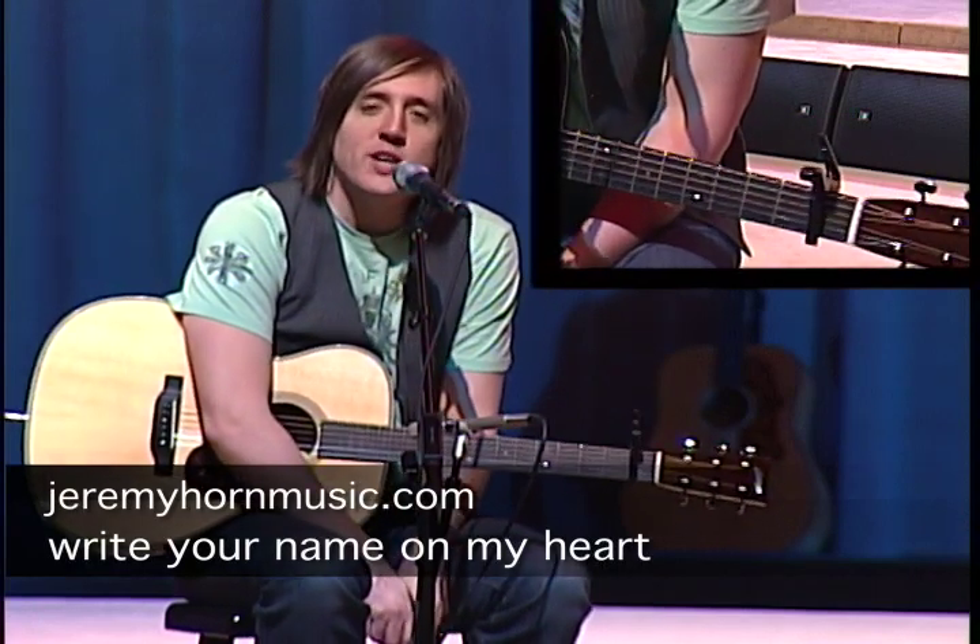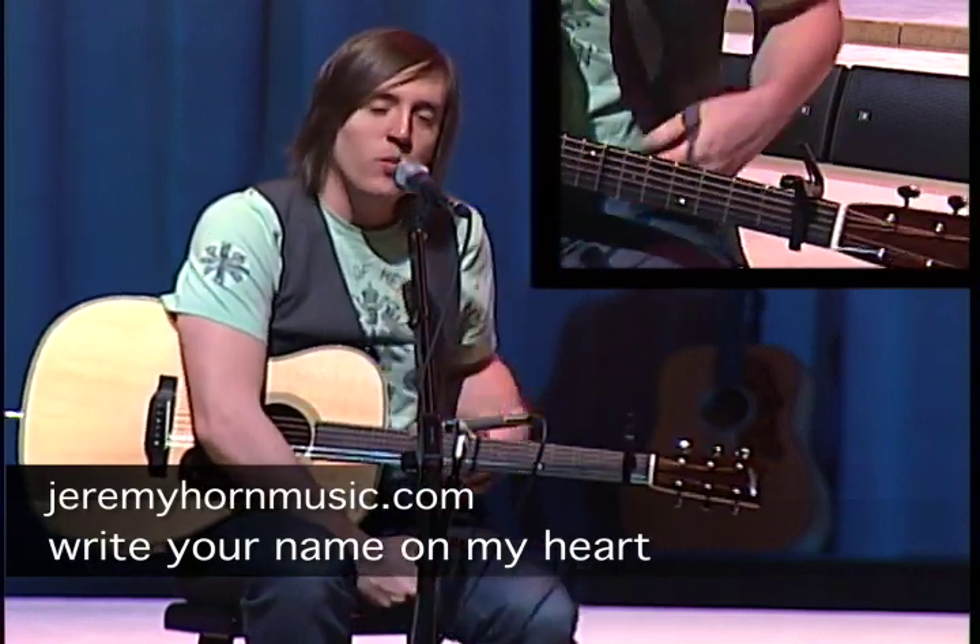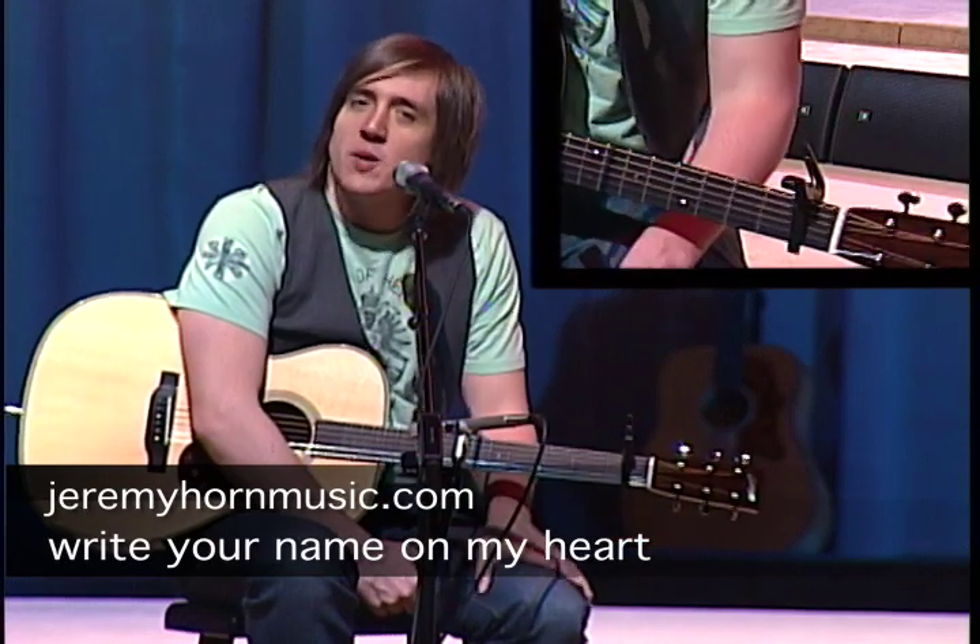Hey everybody, it's Jeremy. We're looking at track number 10 from my album, We Welcome You In.